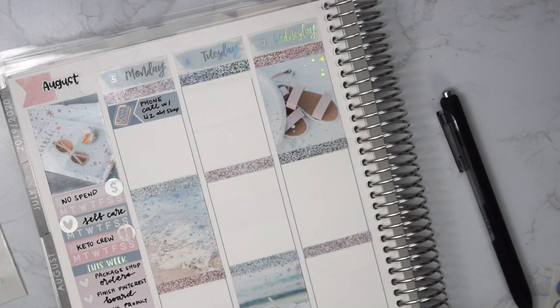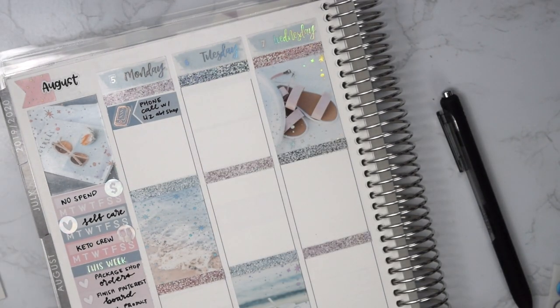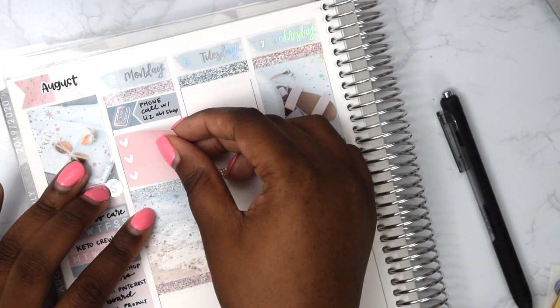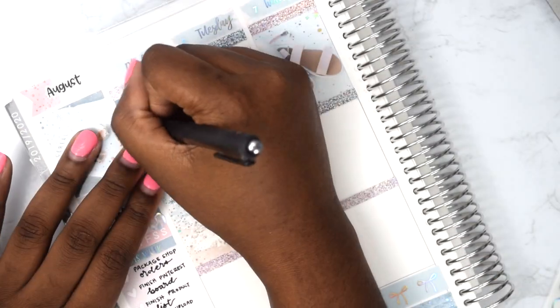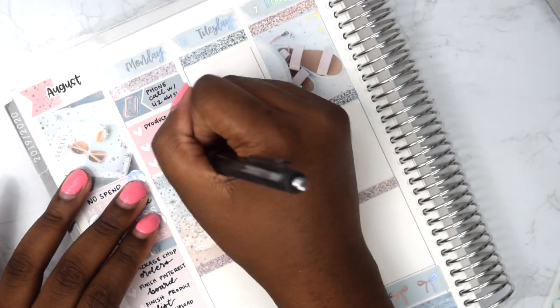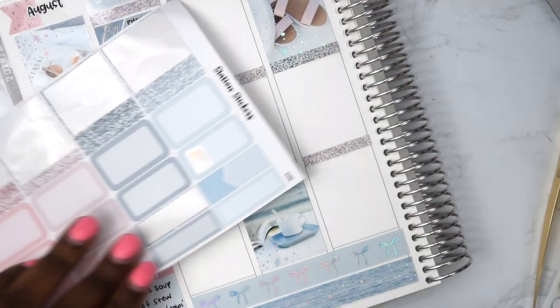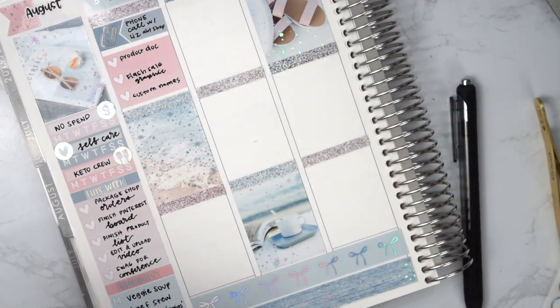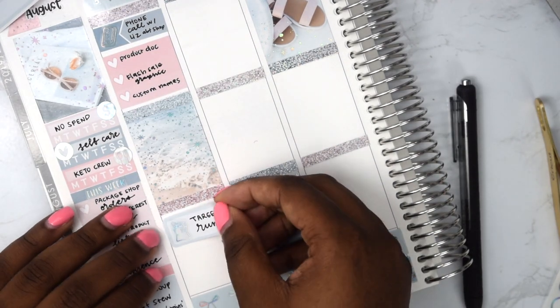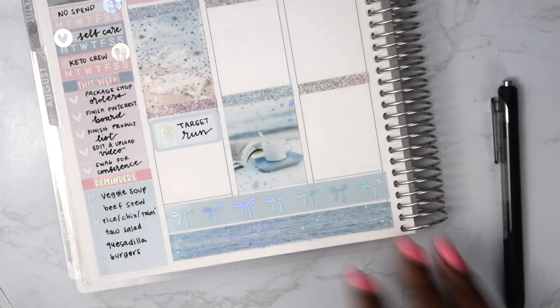That's all the questions and now we're going to start on the plans. So starting with Monday — the first thing I put down is that I had a phone call with Liz about my shop. If you didn't know, I do own a shop called Charmed and Poised.